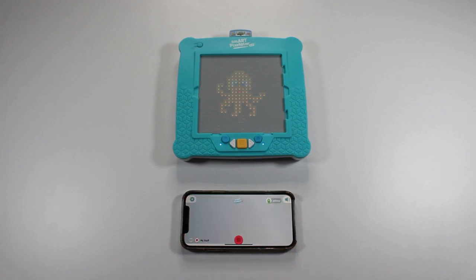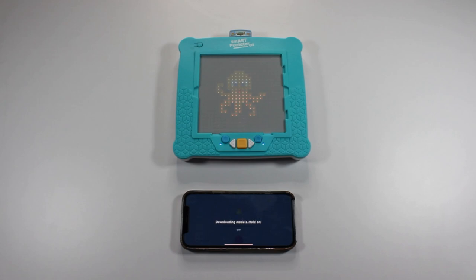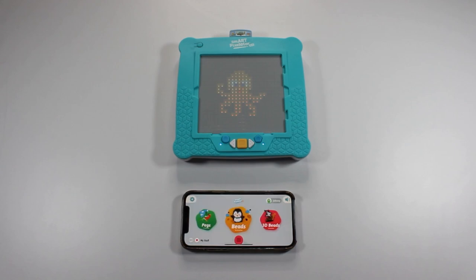Now the app will download into your mobile device the models from the cartridge you currently have inserted into the SmartPixelator 2.0 device. This is a one-time process and will only need to be done if you insert a different cartridge. Congrats! You just completed the new user creation process. Let's start having fun with the app.